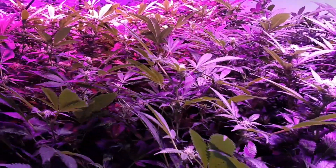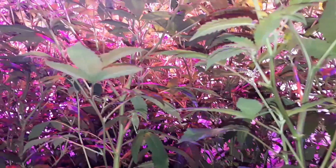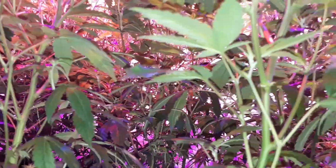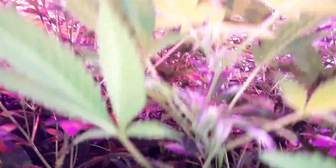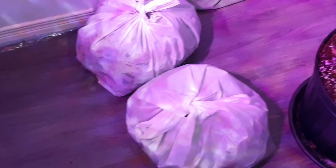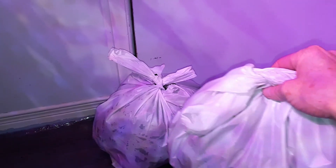I did a lot of defoliating. After you defoliate, go under your canopy and look up to make sure light is penetrating through — and as you can see, light is coming through. I can definitely do more on the lower branches, but I'm going to give the plants a break for a few days. I'll show you the defoliated material — these two bags are really heavy, probably around one and a half pounds and two pounds, so about three and a half pounds total of removed leaves.